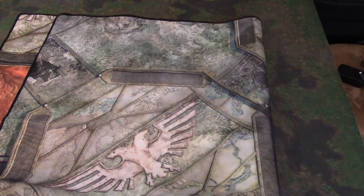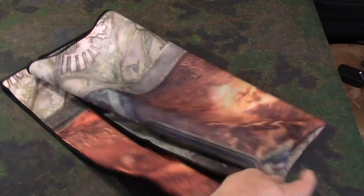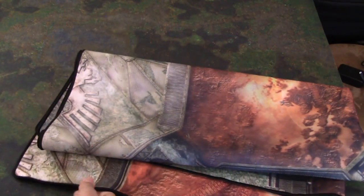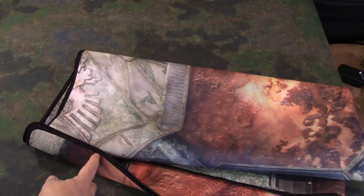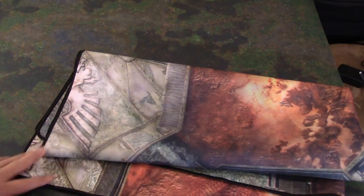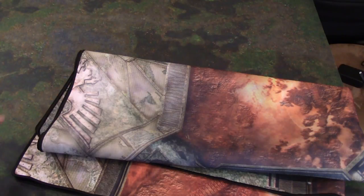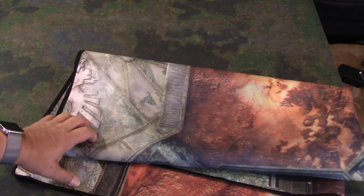I've got to give it a thumbs up — I didn't think I was going to, but I am. It's got great graphics. I might even give it a tiny bit of a lift over the fat mat just because of that sewn edge. Well, there you have it guys, that's what it looks like, that's what it is. I'm sure we can expect more of these from GW as time goes on. Let's see what comes down, hope you enjoyed this. Take care guys, see ya.